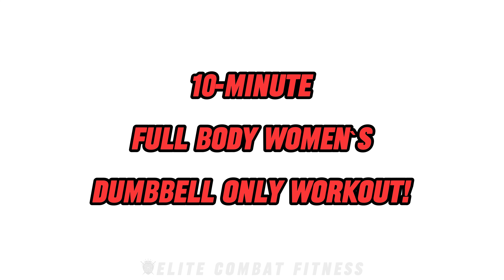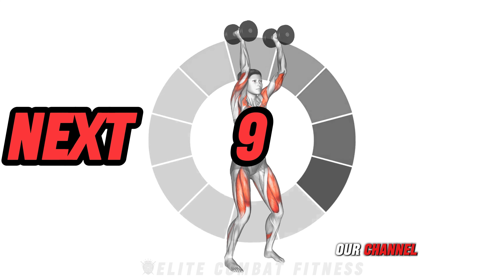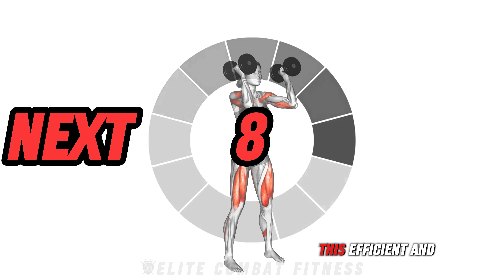If you want a complex 10-minute full-body workout using just dumbbells, do this. 10-minute full-body women's dumbbell-only workout. Welcome back to our channel. This efficient and powerful routine is designed to target every muscle group using just a pair of dumbbells. Let's go.